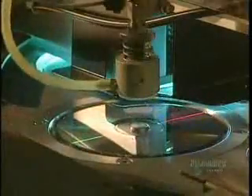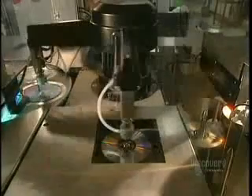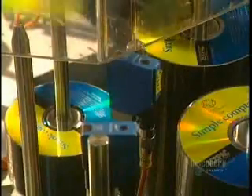Ultraviolet lamps very quickly dry the varnish. Here in the pressing room, they apply the label. This step is also very fast, since the machine prints 70 discs in 60 seconds. Once the silk screening is completed, the finished discs leave for packaging.